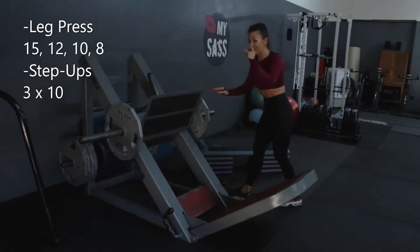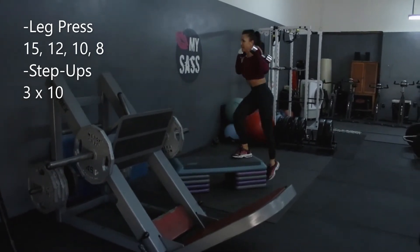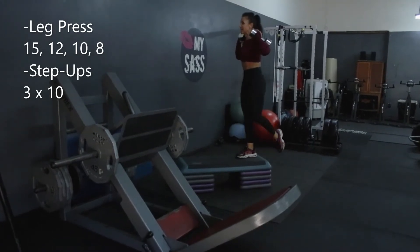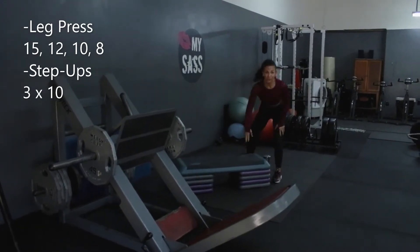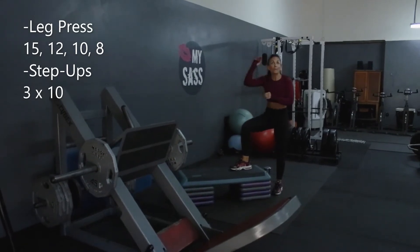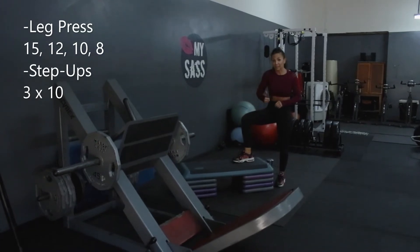Moving on to step-ups. Baby toe down, chest up. I'm going to go all the way up and down. If you need to tap, that's okay, but I do prefer a knee balance — just so that you can tell yourself you have control of that weight. I have four risers for video purposes, but I would like to see five or six.